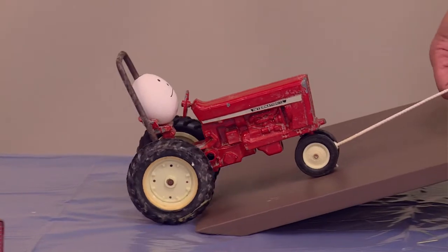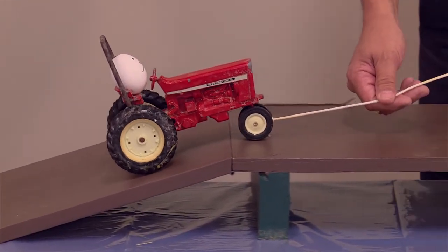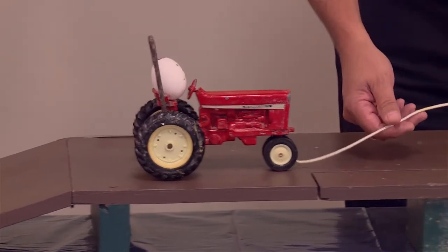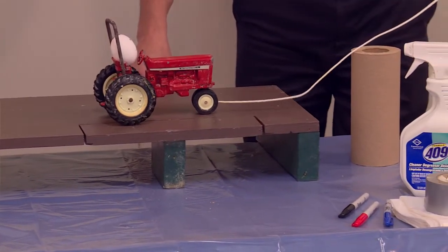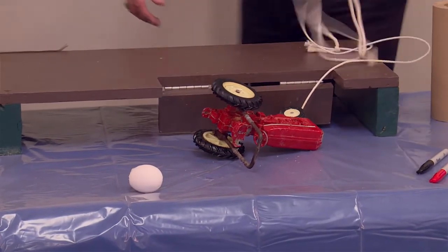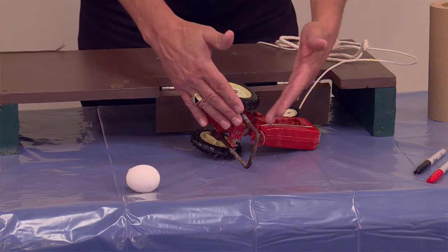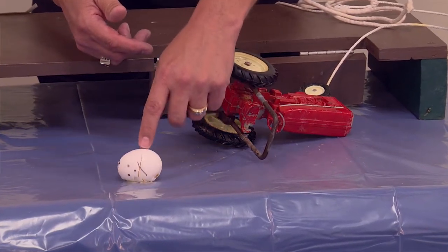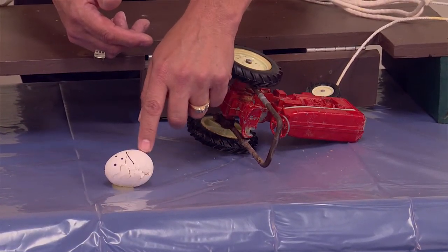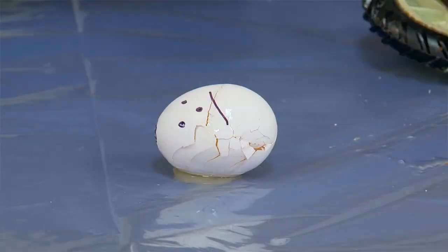Here comes the second egg up the ramp. This one does have a rollover protective structure, but they failed to put their seat belt on. The farmer's coming across the field right next to the creek bank, gets a little close — and the rollover protective structure kept the tractor from rolling over. But being that they failed to put their seat belt on, you can see what happened: the person probably suffered a fatal crash. Had they just had their seat belt on, they would have been protected by that rollover protective structure.